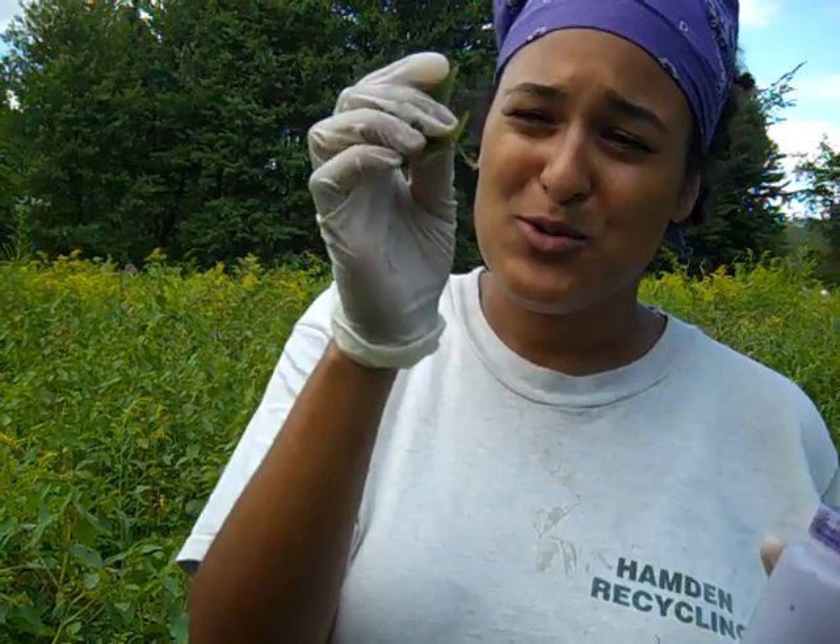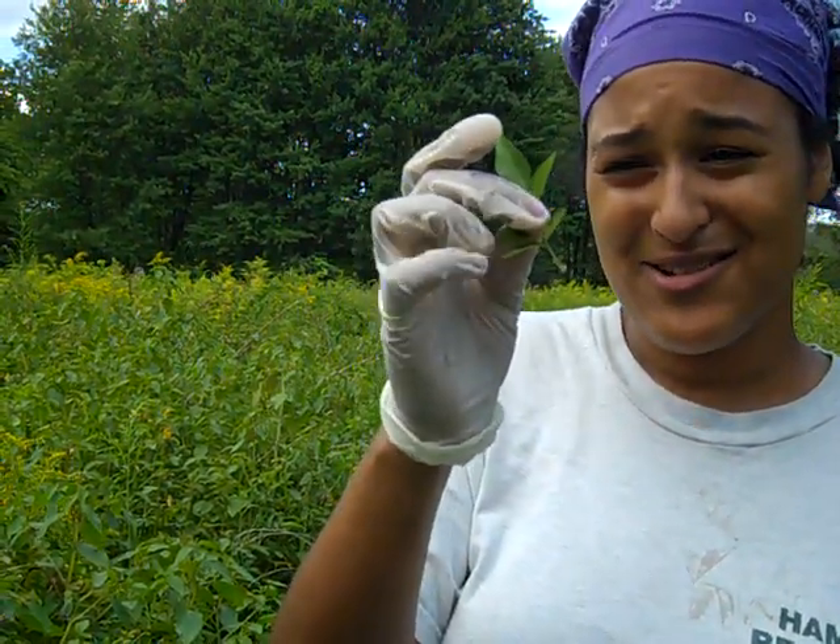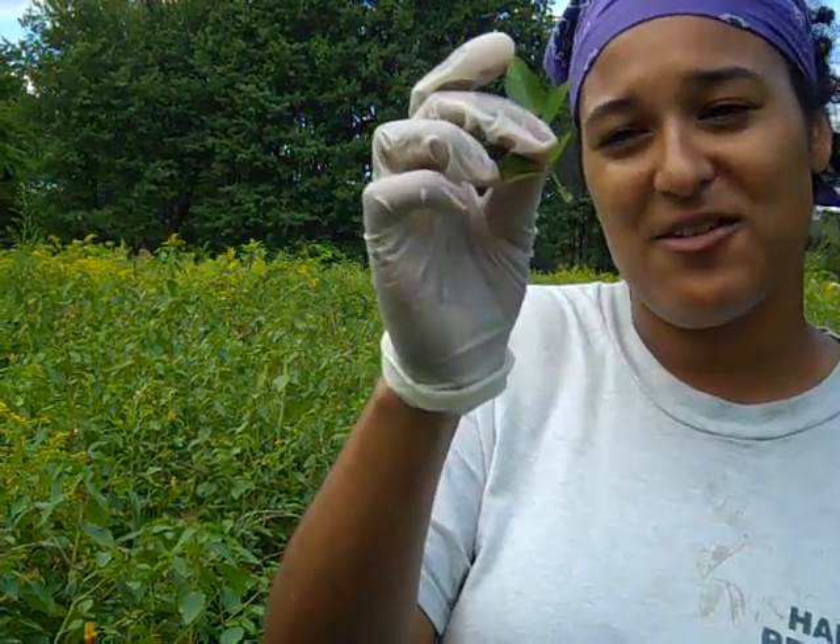Those are called stipules. All roses have stipules, but multiflora rose is the only rose that has these hairy, feathery-looking stipules.